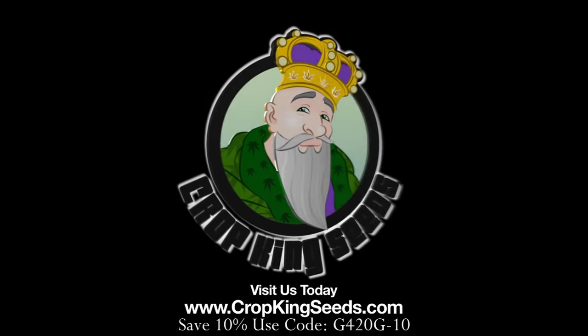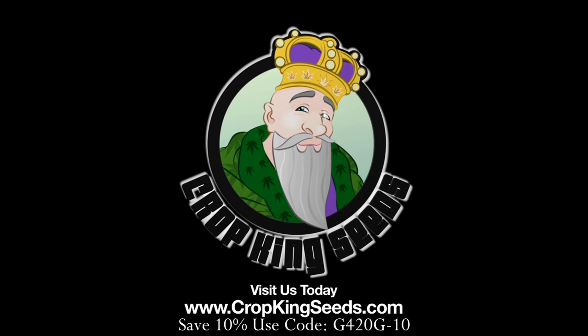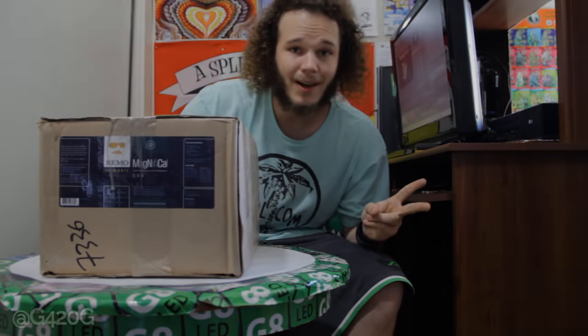Crop King Seeds — world-class cannabis seeds, available online or in stores. Yo, what up OGs, Grow420Guide here, and welcome back to Season 6.